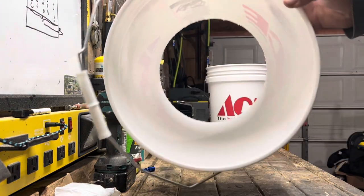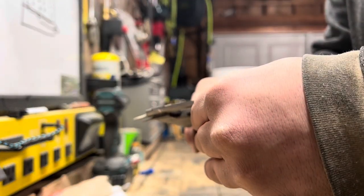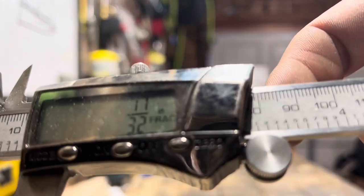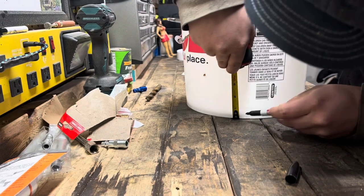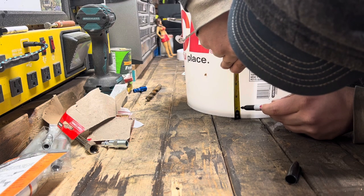I thought it was important that you knew what a bottomless bucket looked like. I'm gonna measure seven-eighths of an inch from the bottom of the main bucket and then drill it out with a half-inch drill bit.